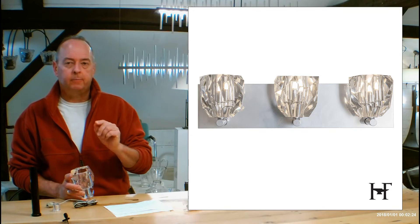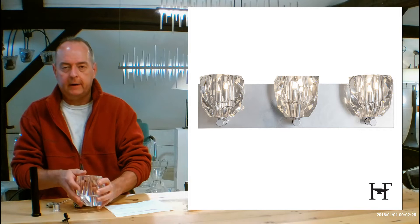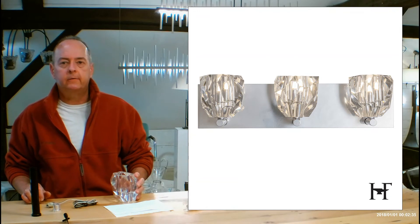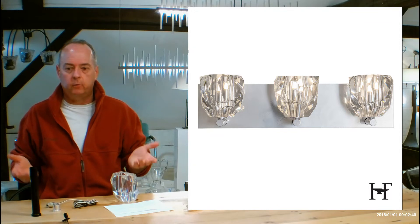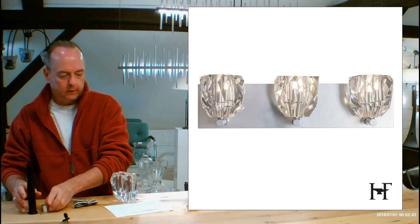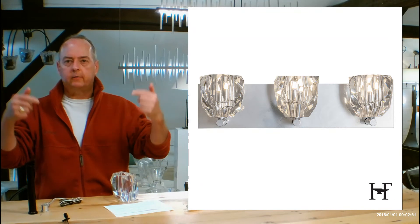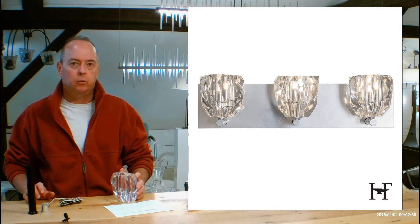A great way to see more information about that and the installation is to look at the installation instructions. If you're on the page for this on Handmade in Vermont, look midway down on that side of the screen and you're going to see a link — click here for installation instructions PDF. It's going to show you a full parts list, the socket setup, and also the back plate and drawings of the other side of the back plate, so you can see how you're going to be mounting this on your wall.